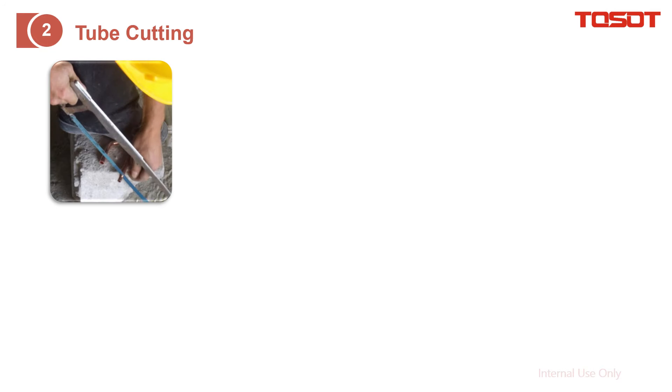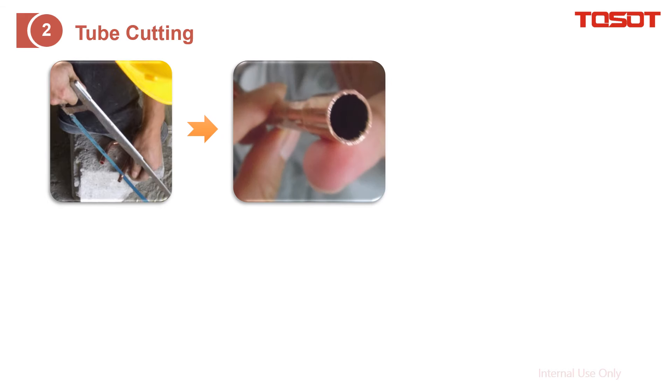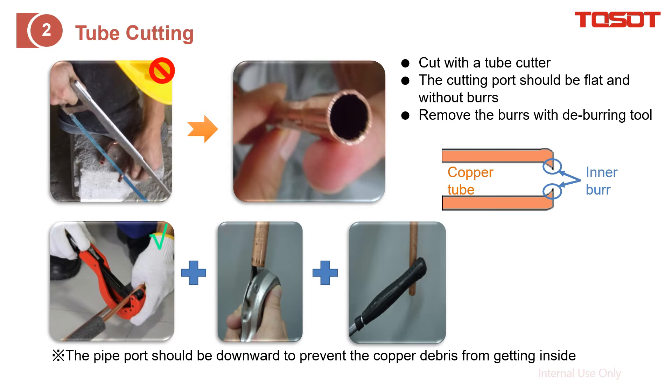The next step is how to cut the tube. Cutting the tube with a saw is not good. Here is the consequence — you can see there are lots of burrs on the surface. The correct way is to cut it with a tube cutter. After cutting, use a deburring tool to clean the surface. During that, please pay attention to ensure the tube is facing downwards to avoid dust getting inside.